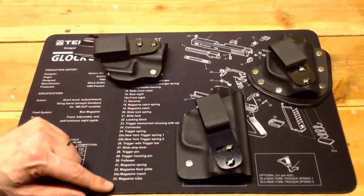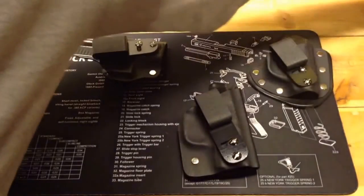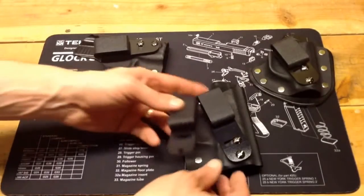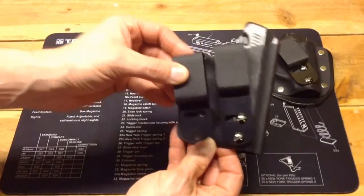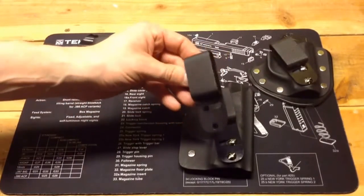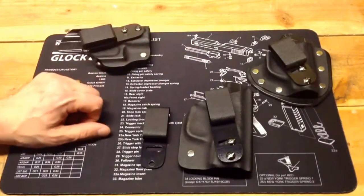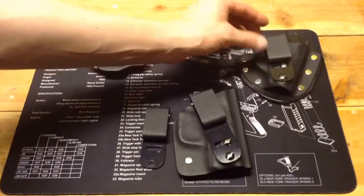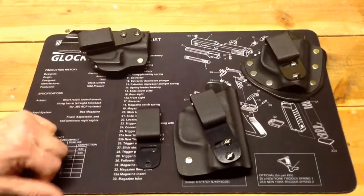Two things I want to point out. For the Shield, the standard clip that came with the holster did not work for me. I ended up buying the larger, longer one because I wanted to go deeper into the pants — it sat too high with the clip as received. That's kind of a negative, but the clips aren't much; it was about six bucks. I had a similar issue with my Fox holster for the TCP — that one sat too deep so I had to get the short clip. So now I have several different clip lengths.